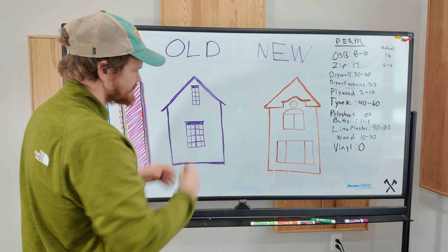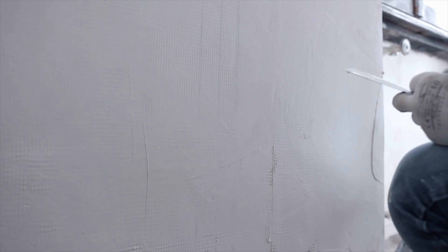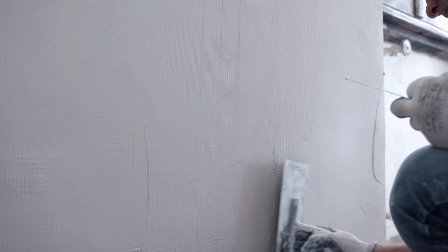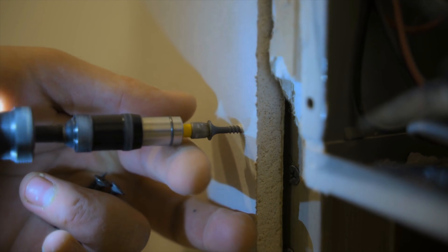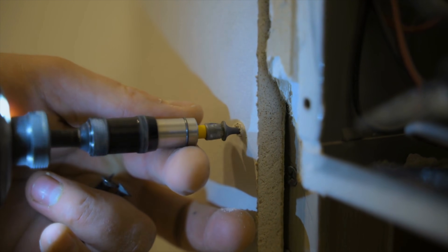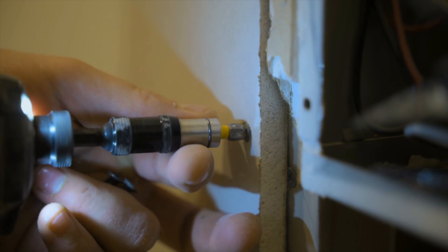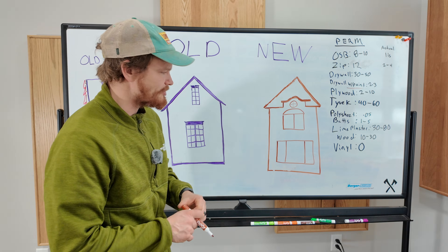Moving on to our walls inside the house — the old house is made from lime plaster on the inside, almost guaranteed. Lime plaster breathes super well and it's also very tough, which is super nice compared to drywall. In the new house, we've got drywall — the middle is gypsum, which is natural, but on the outside we've got paper. Mold loves paper, and it doesn't breathe. It's always painted, and because it's painted, it's not actually that permeable.